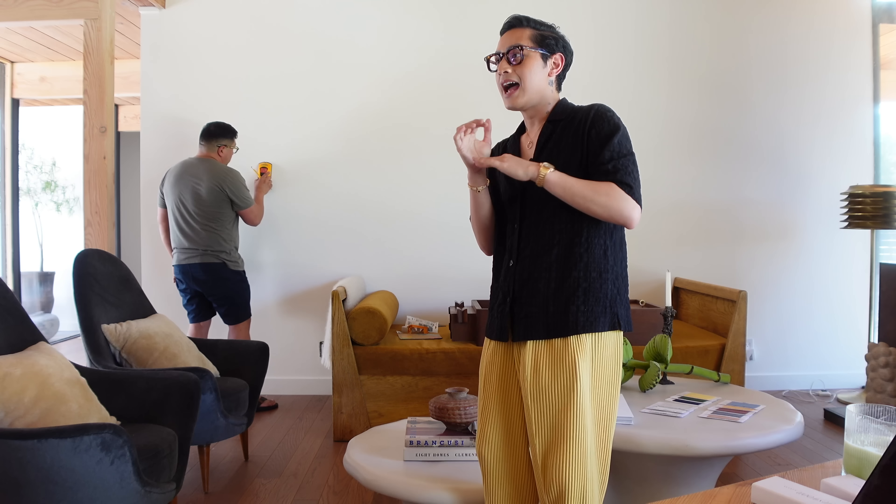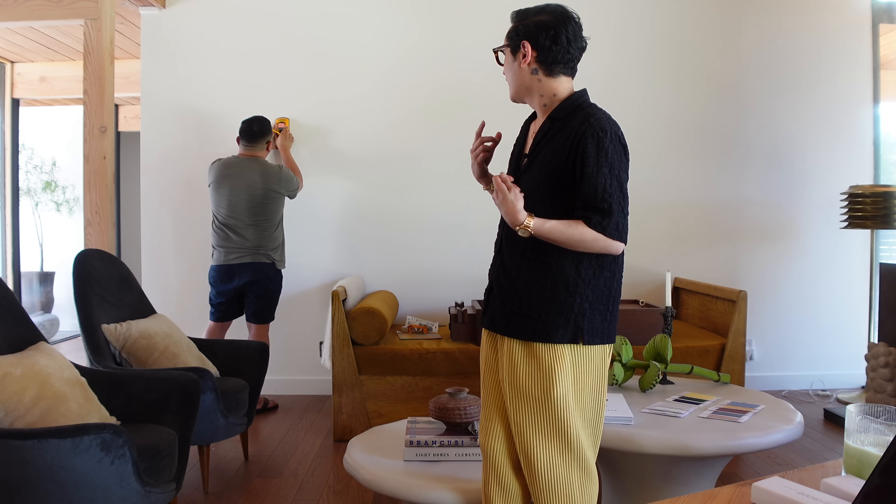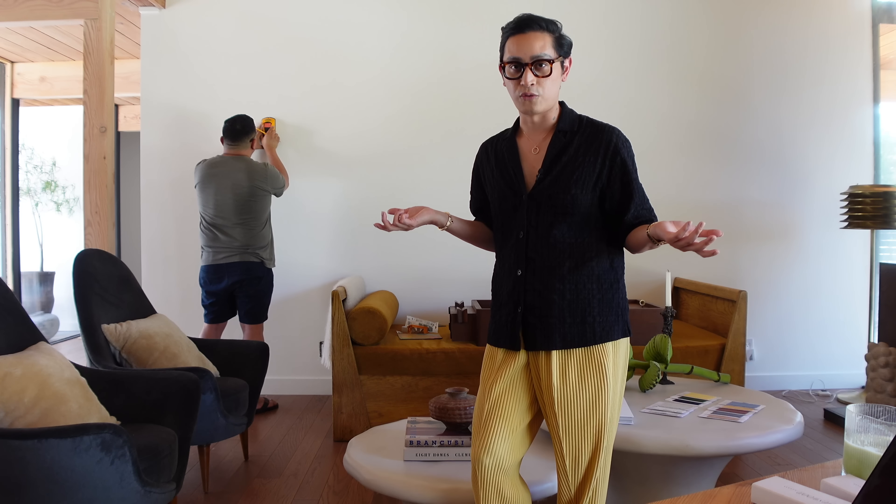I don't have side tables, I don't have hanging art, I don't have the right sofas, but I do have a lot of lamps and we are about to hang a very special lamp today.